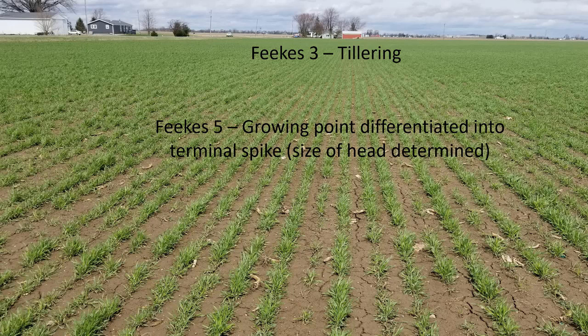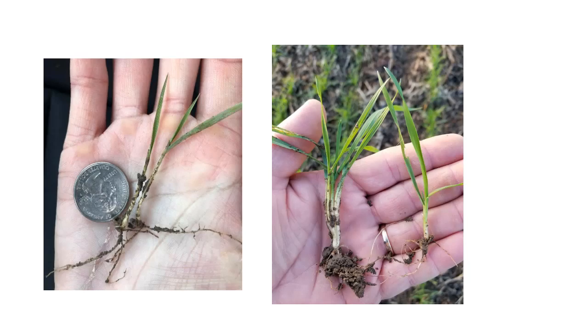At this point in this growth stage, we need to be counting how many tillers we think will produce a viable seed head that will contribute to our yield potential. So when we go out to do scouting and counts in the field, we want to be counting the number of tillers, because we want to estimate how many heads we are going to be able to harvest per foot of row.